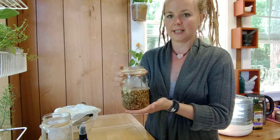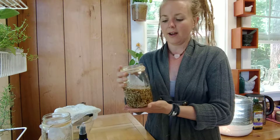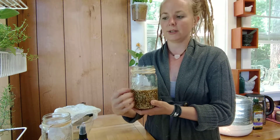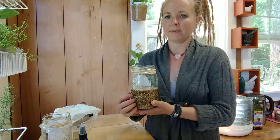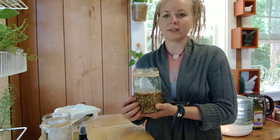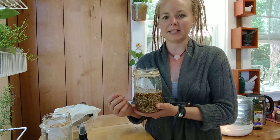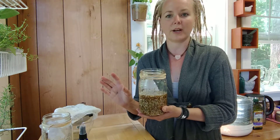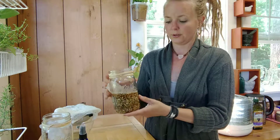So 2 ounces of the marshmallow root and 16 ounces of water — let that soak overnight or at least six hours so you really get that infusion going. Since we're not using hot water, because we don't want to break down that slimy mucilaginous material, we just want to use room temperature water and let it infuse.